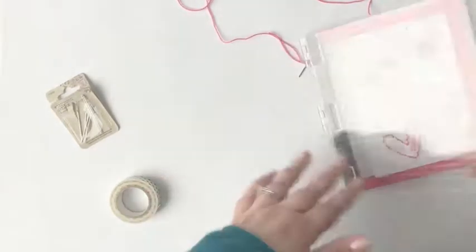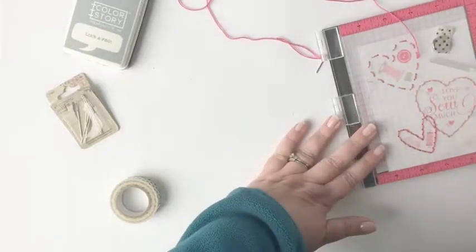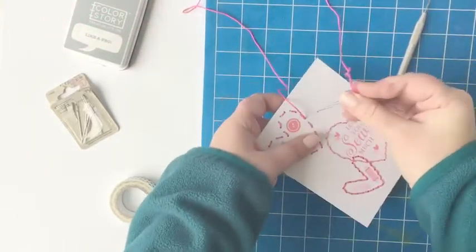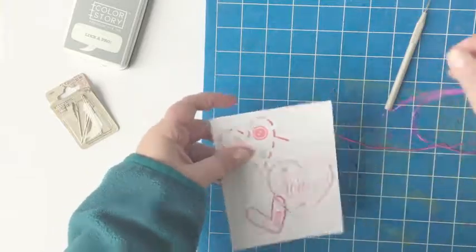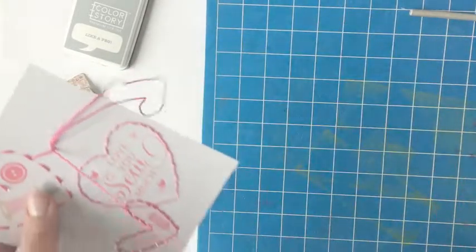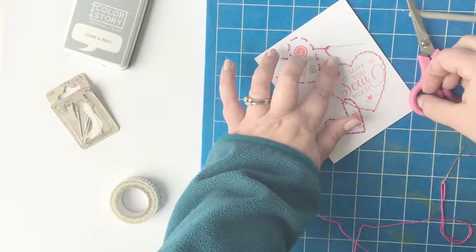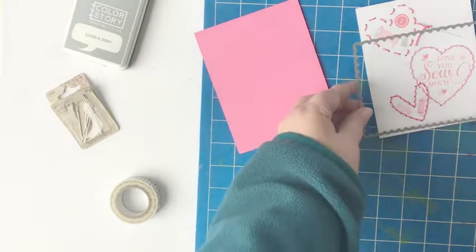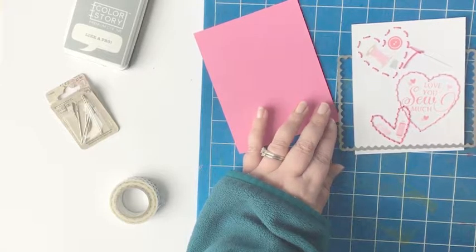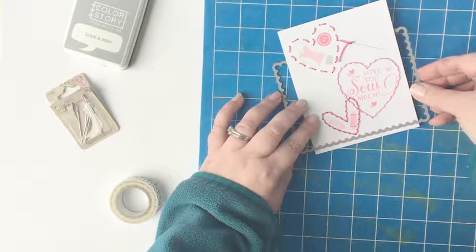To do that I'm going to pull out the Notion stamp set one more time — one of the images included is a needle. Using an ink and a stamp positioner I am going to stamp that needle onto the card. This is probably the part of the card that scares me the most, adding an element at the very last minute that could ruin it all. I've stamped the needle and now I'm taking my thread, piercing two small holes, threading through the needle, looping the thread back up, and trimming it off so it looks like the needle is still in the process of stitching that top part.